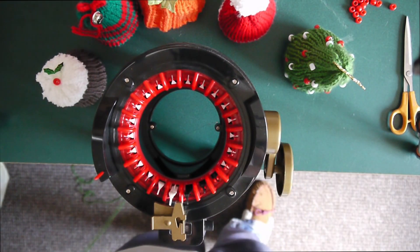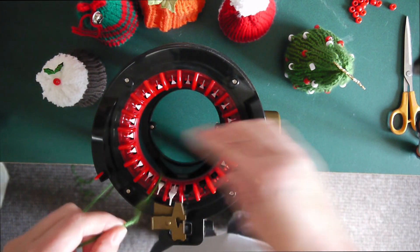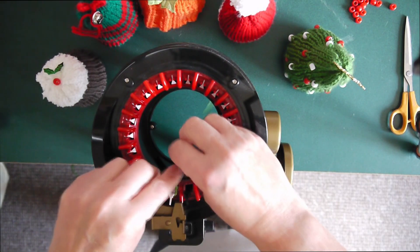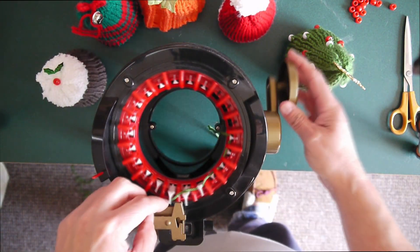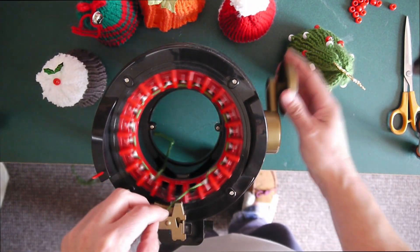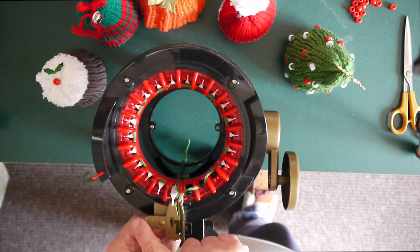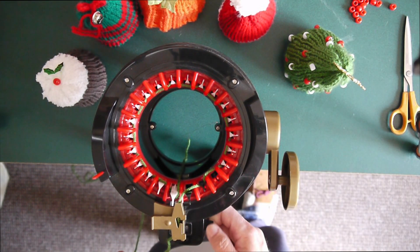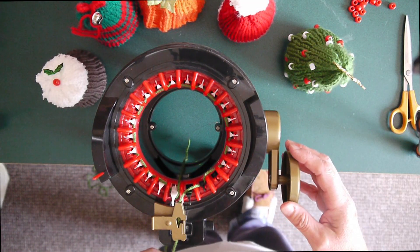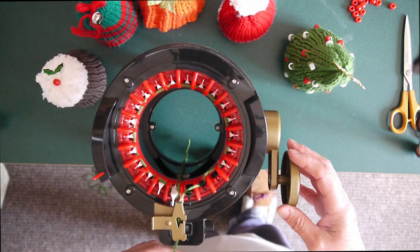For the Christmas tree we're going to be knitting 56 rows. We need to do a standard cast on, an over and under cast on, into the yarn feeder. After zeroing my counter, we're going to knit 36 rows plain before we start putting the beads on. I'll crank away now and come back when I get to 36 rows.